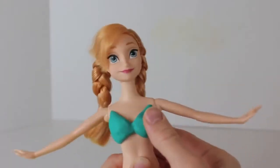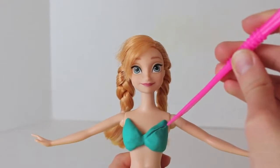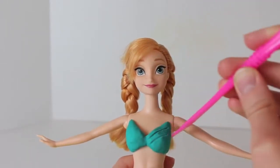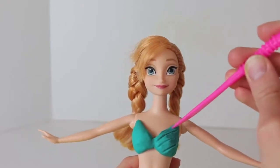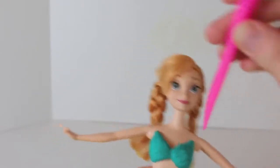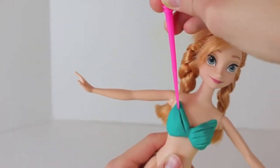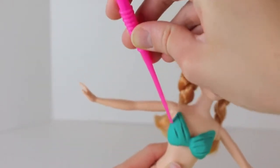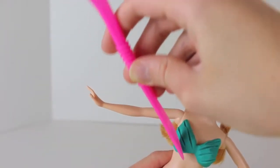Just press both triangles to her body and we are going to add some detail to it. I am just going to take my Play-Doh knife and draw some lines. This adds some texture to the bathing suit to make it look a little more real. I am cutting my decorative lines on an angle, just going from the bottom and then up to the top. You can draw yours horizontal too if you would like.